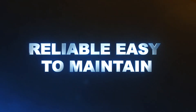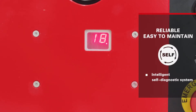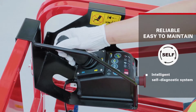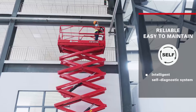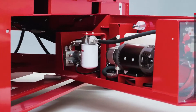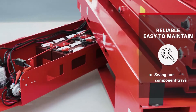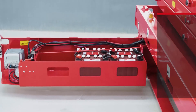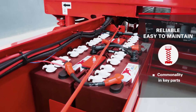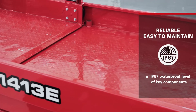Reliable, easy to maintain: An intelligent self-diagnostic system enables quick troubleshooting. According to easy-to-read error fault codes, operators can find potential problems after instrument testing and get the machine quickly returned to work. On both sides of the machine, the AS1413E has screened component trays for ease of maintenance access. It shares commonality in key parts with other scissor lifts, and the waterproof level of key components reaches IP67.